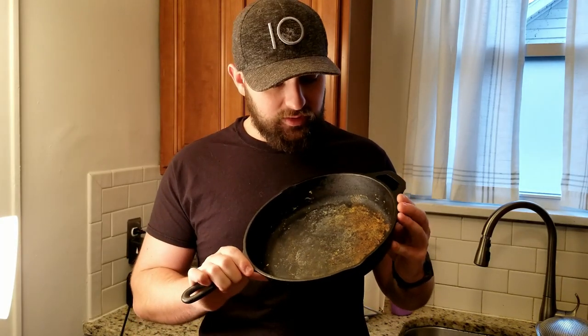Good morning guys, my name is Cody and this is the Thistledowns Farm Blog. Today we are going to learn how to restore a cast iron skillet. If you're watching this video, I'm assuming it's because you have a skillet that looks something like this. Cast iron skillets are an amazingly versatile tool for your kitchen arsenal, but they do require some special care.